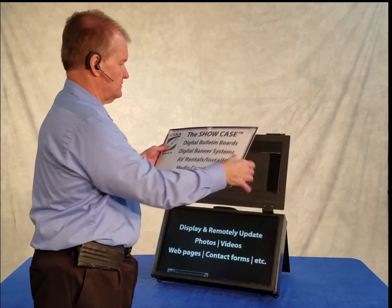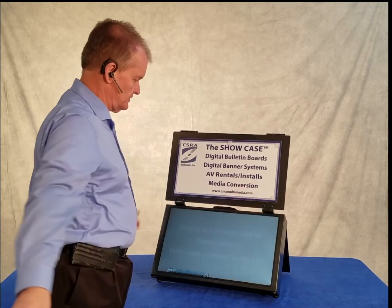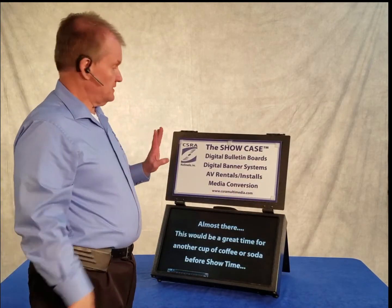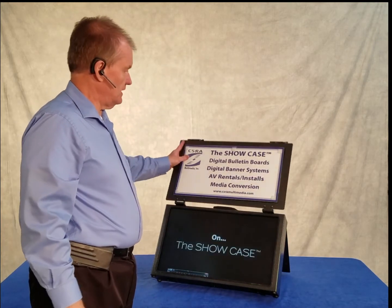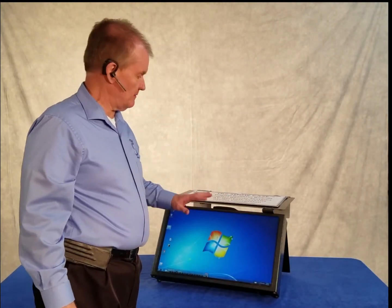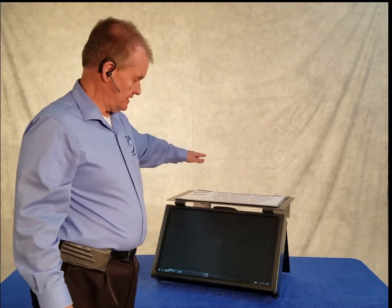The sign is Velcroed on, so it's very easy to change the sign out to fit the event that you're doing. One thing that's cool — let's say this was part of a bigger display — you can lay this back so it's totally out of the way and doesn't obscure the rest of your display. But if you put a couple of little support poles under this, you could actually set some of your products up on this as a shelf, which would be way cool.